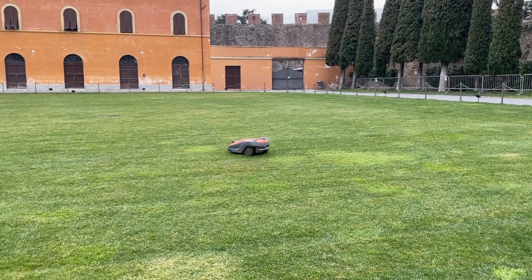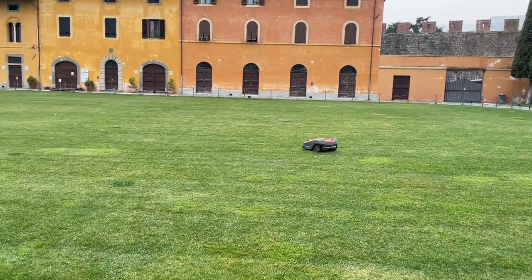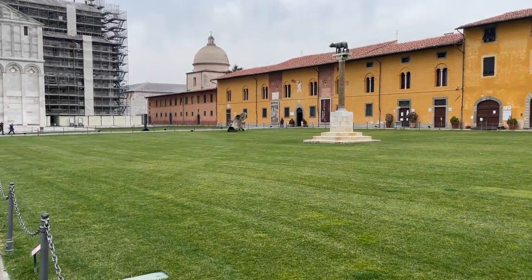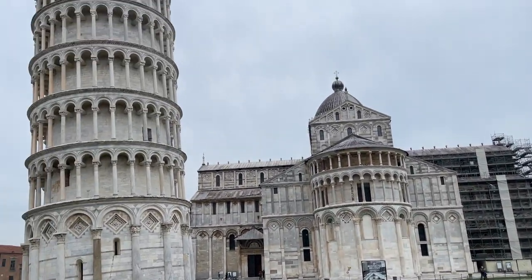A little over a year ago, on a trip to Italy with my wife, we were standing in Pisa looking at the leaning tower, and I noticed something. It was a robot lawnmower cutting the grass in the fields surrounding the church and the bell tower. I was immediately intrigued, and I watched it cut for several minutes, just thinking — I wish I could have one of those. Wouldn't it be nice to never have to mow my lawn again?